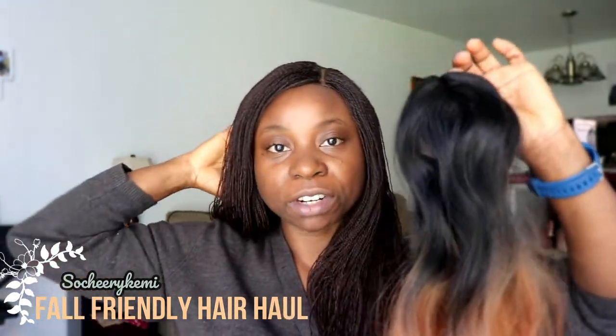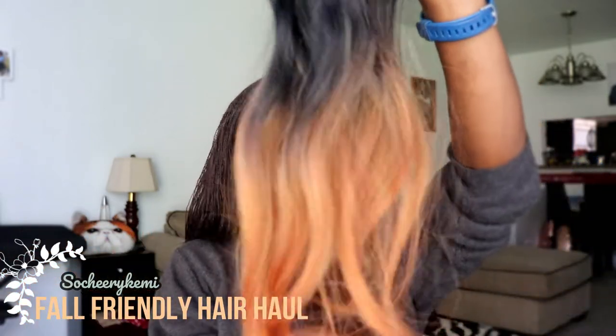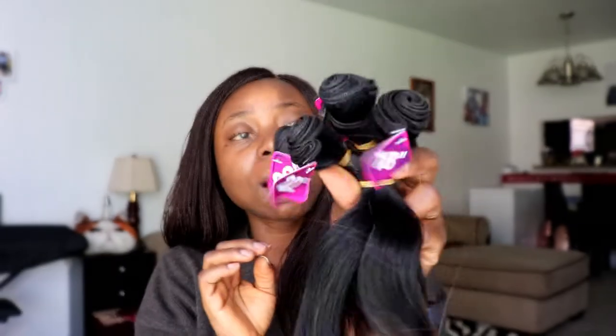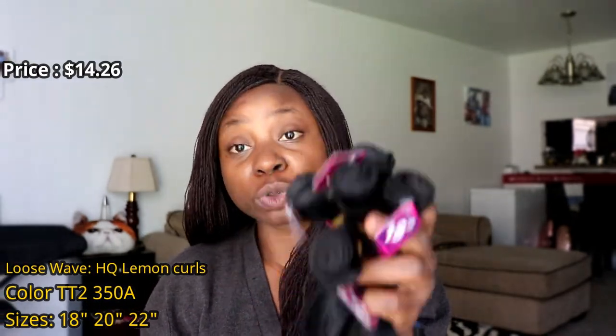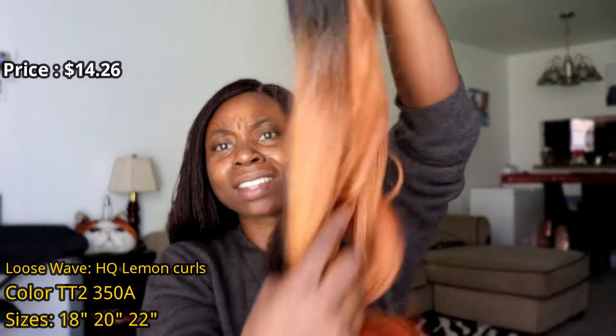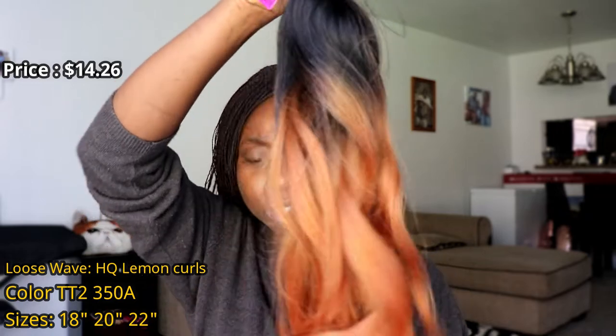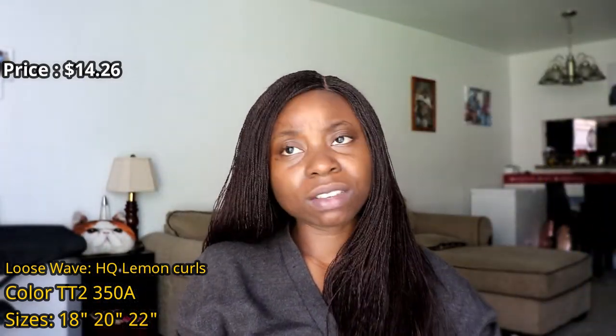I actually chose this hair because of the coils. I don't really like very tight coils — I like wavy coils, and this fits what I like. The sizes are two 18-inch pieces, two 20-inch pieces, and two 22-inch pieces. I have a small head so I don't require too much hair, especially with a closure included, so I think it'll work well for me.